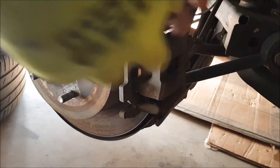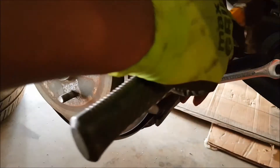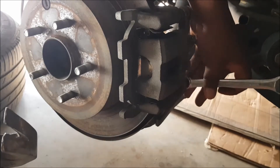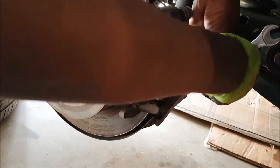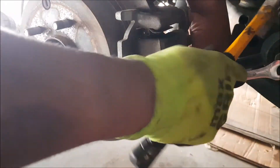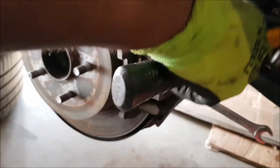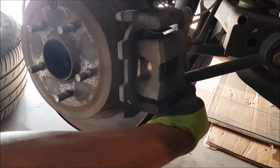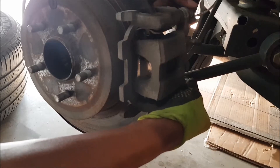This is the 9/16. You can hit it just a little bit. Let's do it just a little bit — okay, we got it now. We have this out as well.